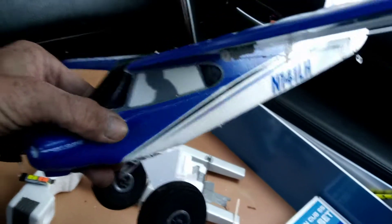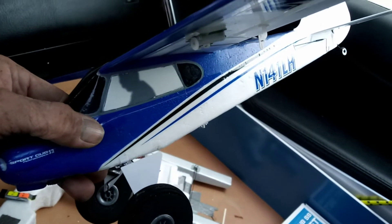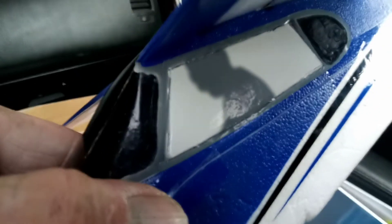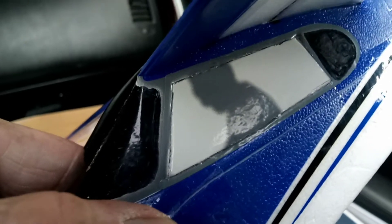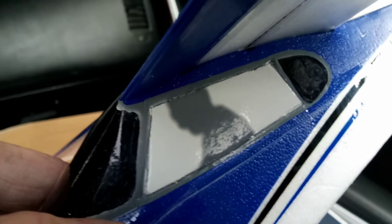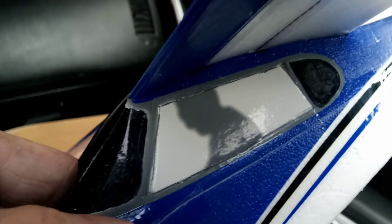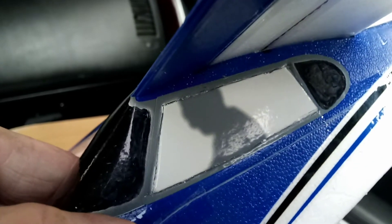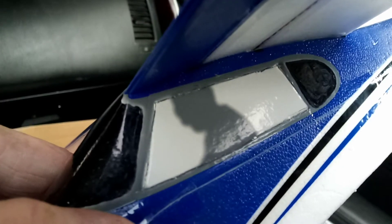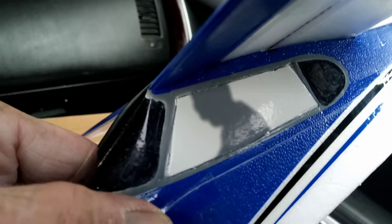I'm going to put in scale clear windows and even a little interior. The first step was removing the part that appears white — actually light silver — where the silhouette of the pilot is, because one of my clear windows is going to go there. I left the gray because that's going to be part of the window frame, just like it is now.